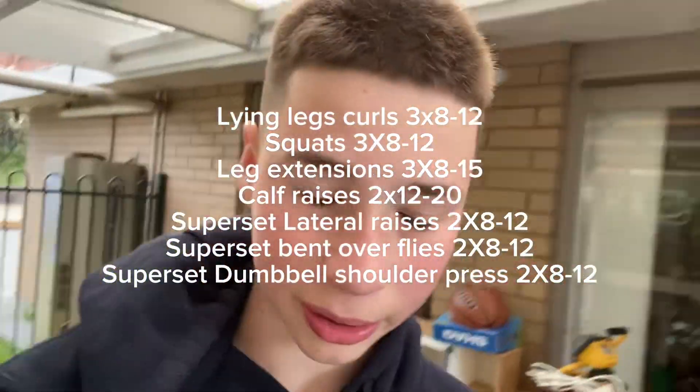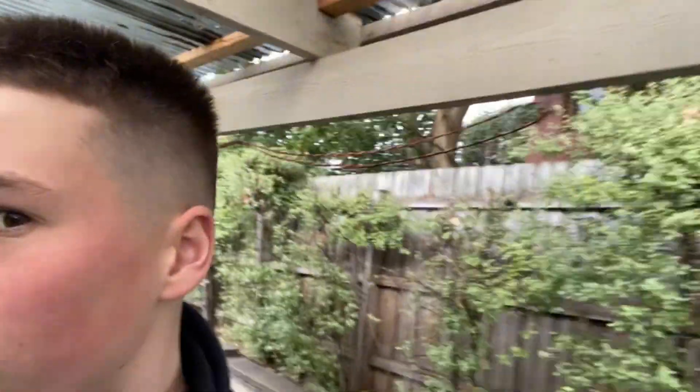Guys, MasterCop back with another video. I'm still a little bit sick from the other week, but as you can see, I've got the new trim. Sort of got the lineup at the front, but I just left all the hair on top so it could grow out, but the sides got the fade. They left a bit of hair here though.